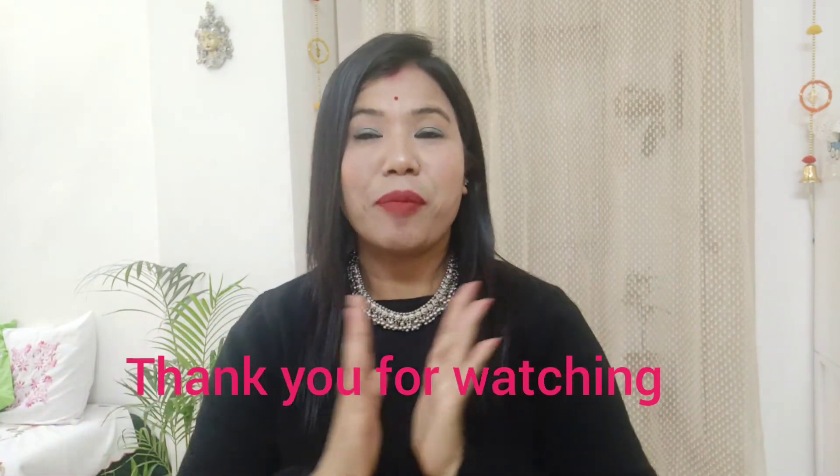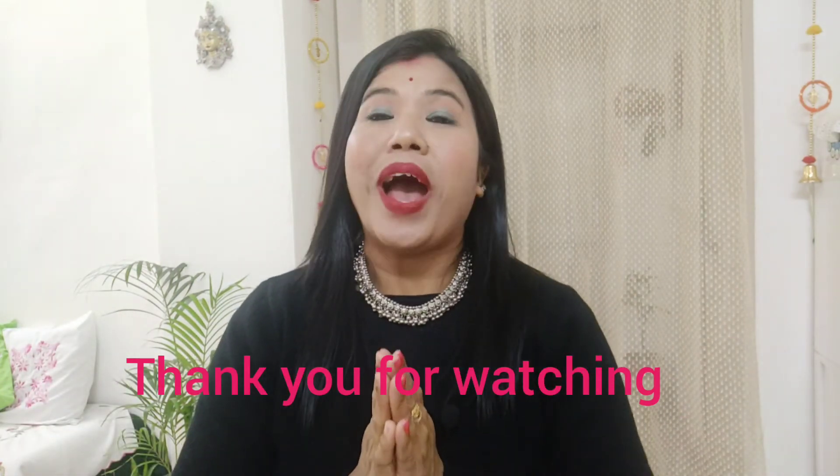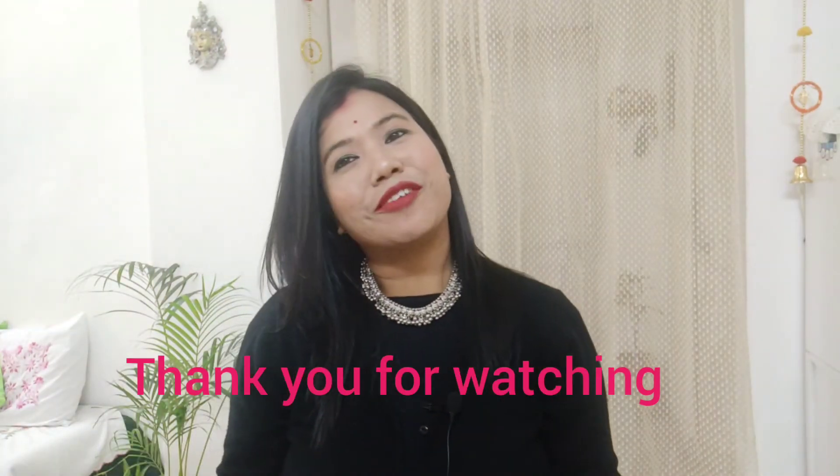So this is all I wanted to share with you today. If you liked the video, don't forget to like it. And if you are new to my channel, then subscribe. I will see you in my next video. Till then, bye bye guys!